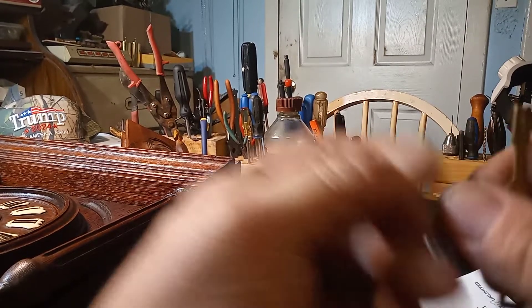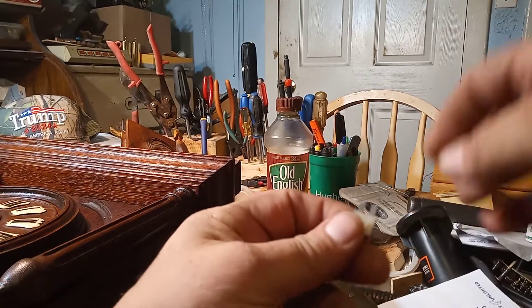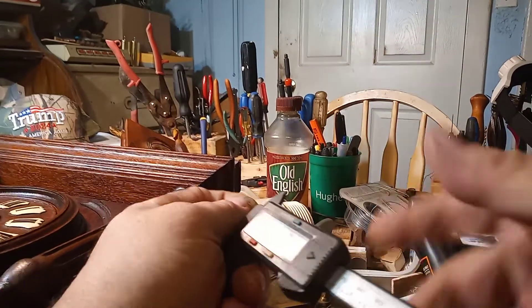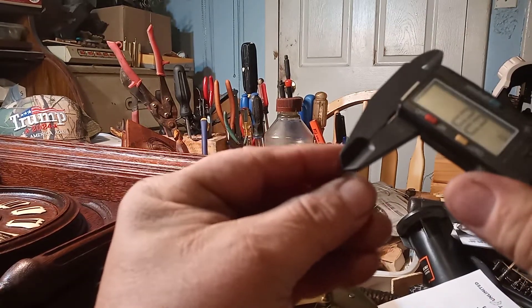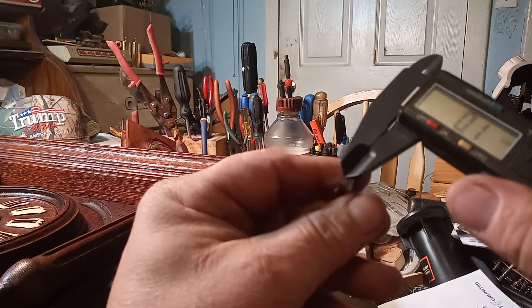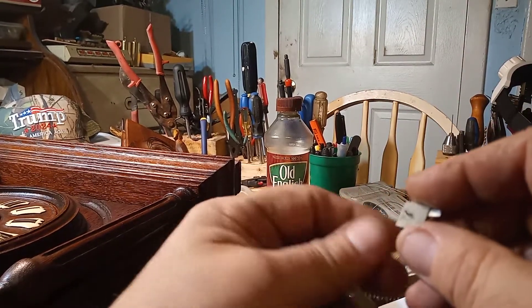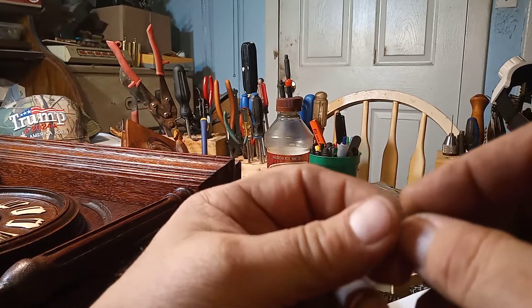Now I have a broken one that I need to order. What you want to do is take measurements of the length and the width, and preferably use a digital caliper to get the thickness of the spring. Sometimes they're so small they don't read, so you may need a micrometer. This one is 0.1 millimeters. Then go to Time Savers with that information, and I'd suggest ordering a few of them.